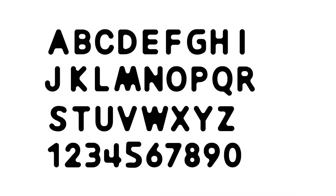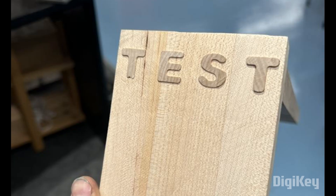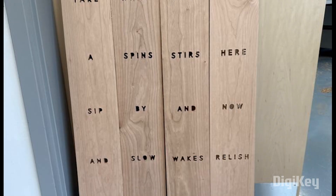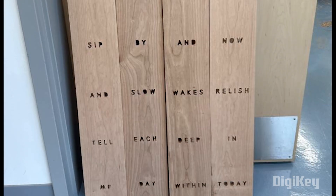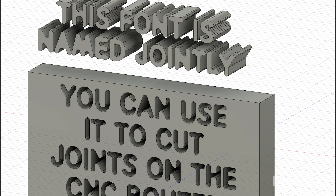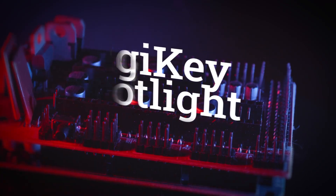Finally, on Instructables, Kobe Unger has a guide on using Jointly — this is a typeface that is deliberately designed for creating CNC-cut joinery in wood. For example, check out this cabinet where the words on the side are all made from functional joints. It's a bit of a gimmick, but it's an interesting way to personalize a woodworking project. You can find a free download of the font at the bottom of the Instructables guide.